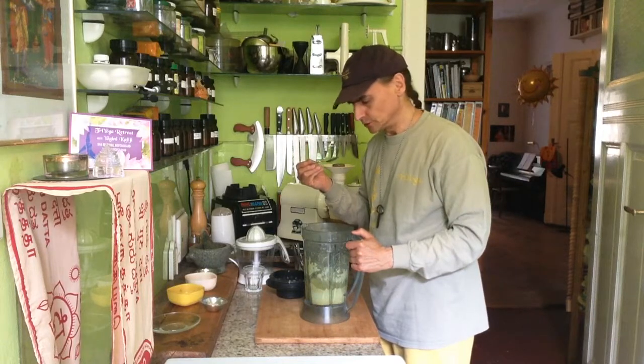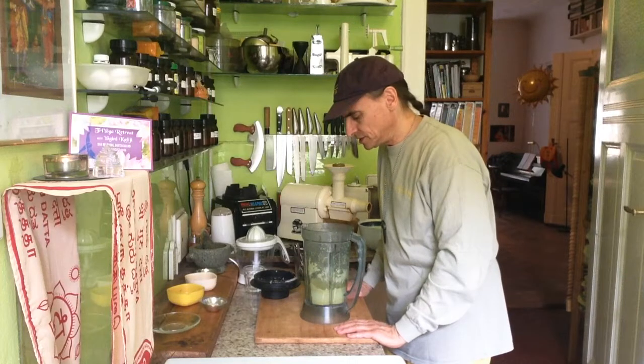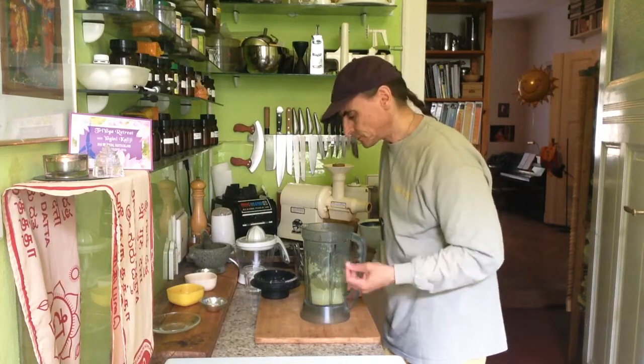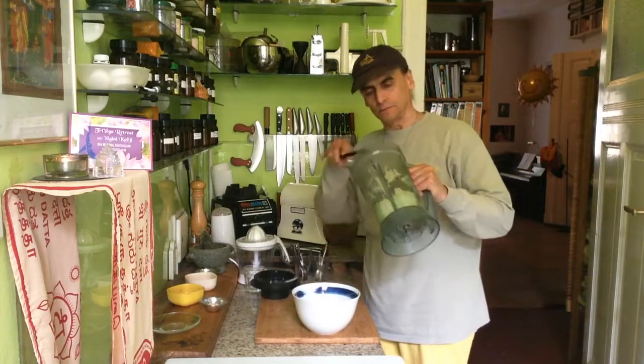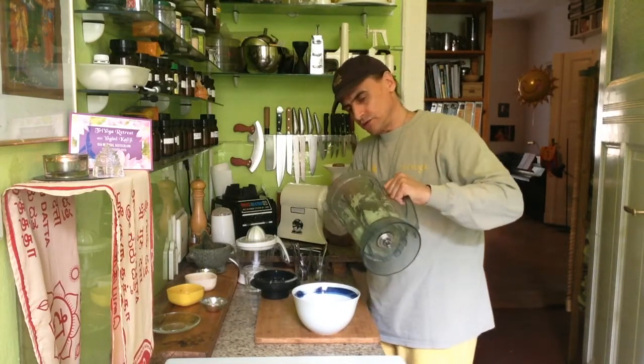Wow, that looks cool! I was looking for a nice pudding texture and it seems I found it here. I will show you — I'll put it into a container and show you.